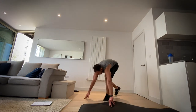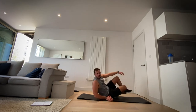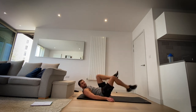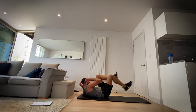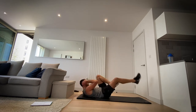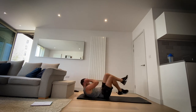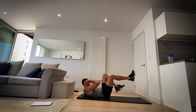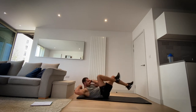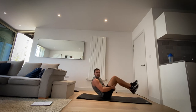Okay, next up back to bicycle crunch — last time of doing this. Even if you can't do your legs, just cycle them if you can. Get those arms moving — really feel that in the core. We've got five more seconds, come on. Three, two, one and rest. Good job.